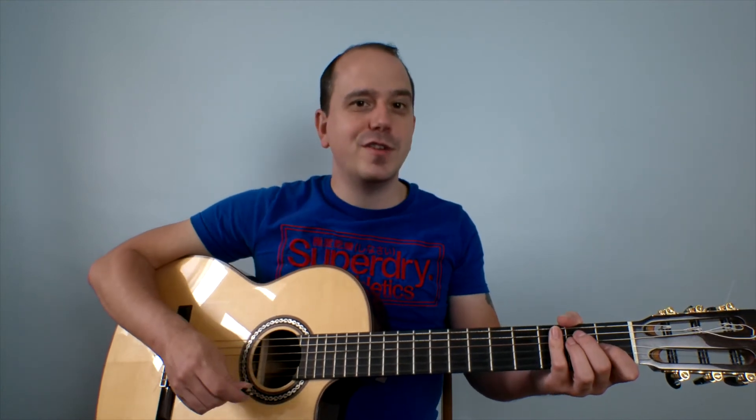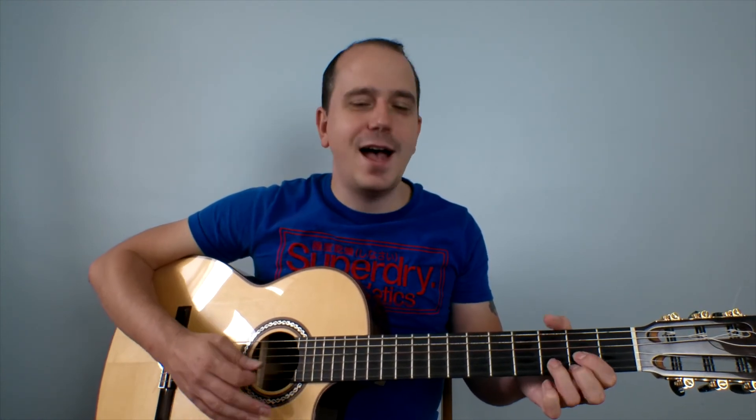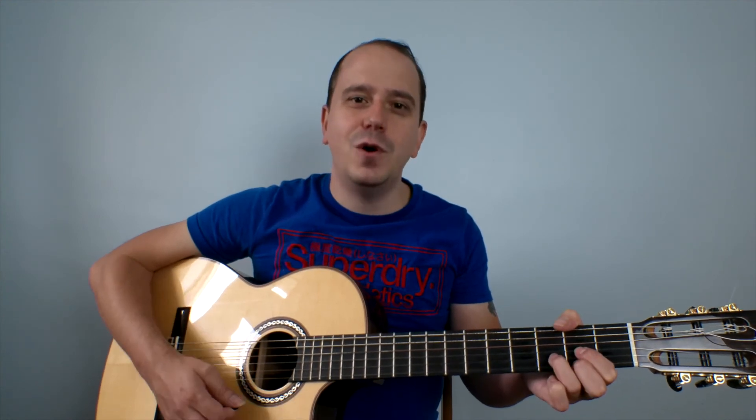Now what I'm going to do is count this in, and you can try and play these chords along with me at a slow tempo. From the beginning, here we go. One, two, three, four. And one, two, three, four. And one, two, three, four. And again, two, three, four. One, two, three, four.